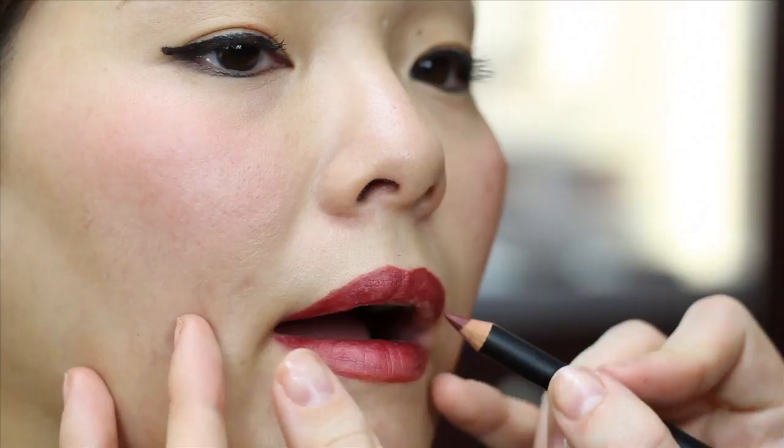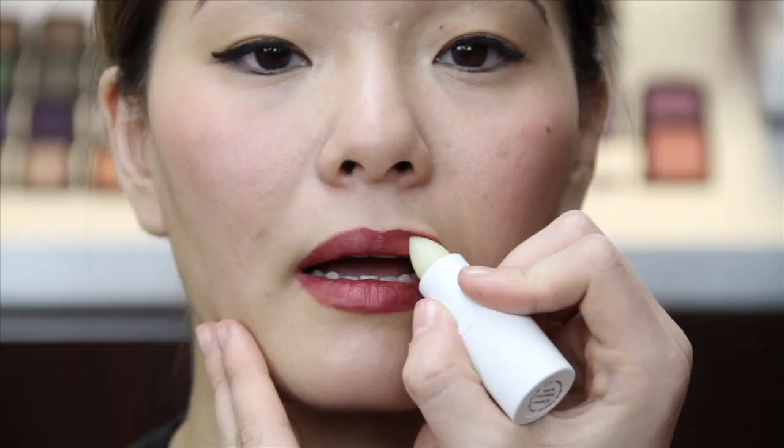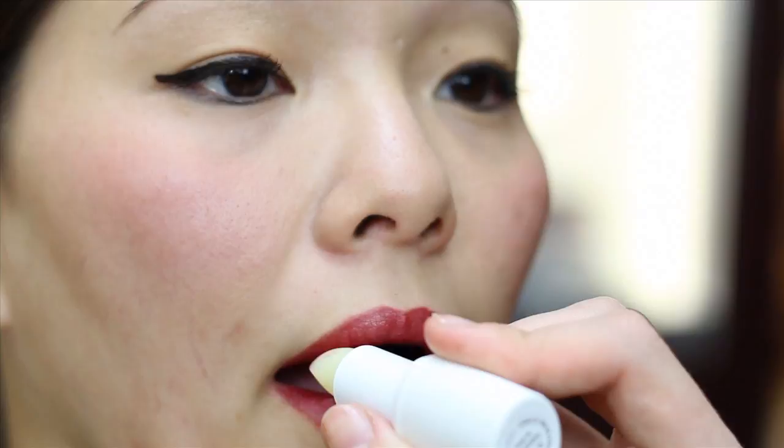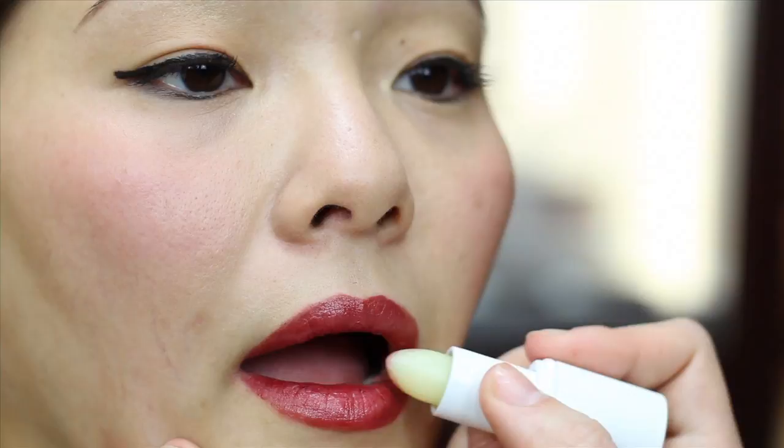For staying power, use the side of the liner to color in your entire lips. We're going to apply Say Bella lip treatment right on top of the lip liner. Normally this lip treatment goes directly onto your lips to moisturize and nourish, but it also works as a great foundation for lip color.